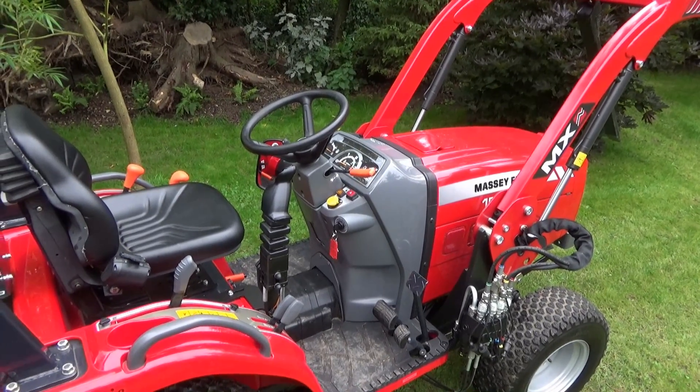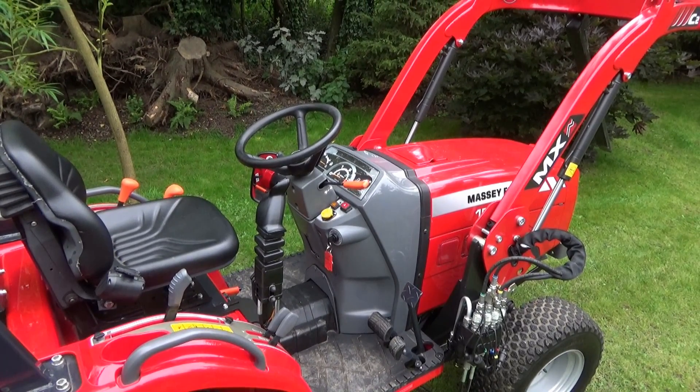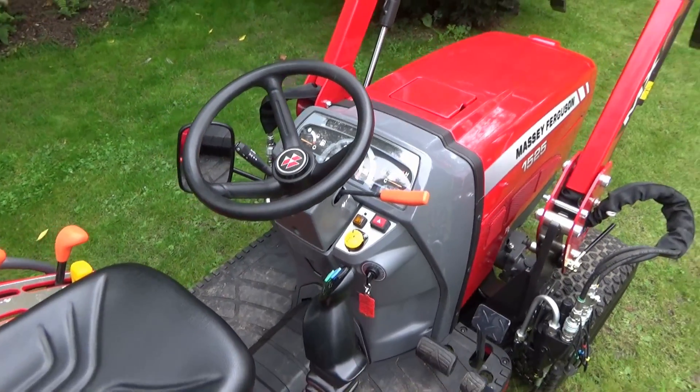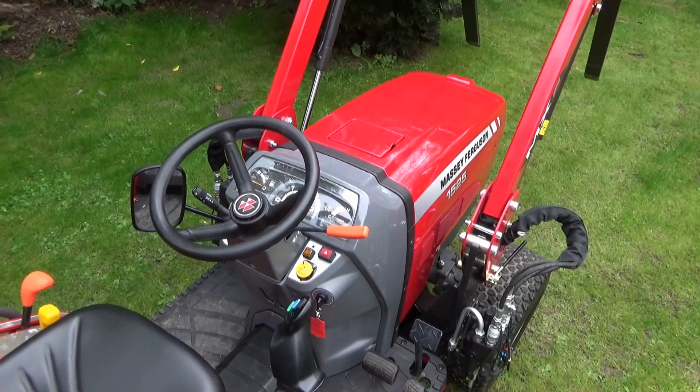Hello everybody and welcome back to another video on the Massey Ferguson 1525. I've had a number of requests asking me to show a video on how to drive this tractor, and it is actually remarkably easy.